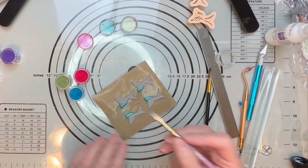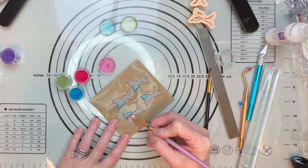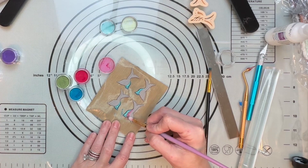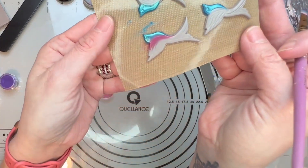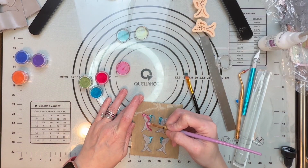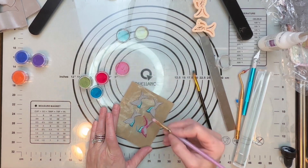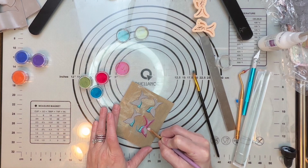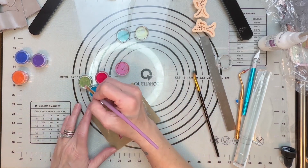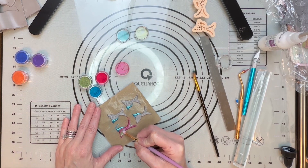Now I'm going to do my red next, going right on the edge. I really wish you guys could see how beautiful these colors are in person — so, so beautiful. Just kind of follow this down a bit. You could really do this in any color. This is just my idea for today, and I'm going to take my green and go right in the middle here.